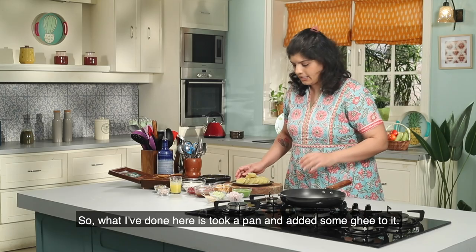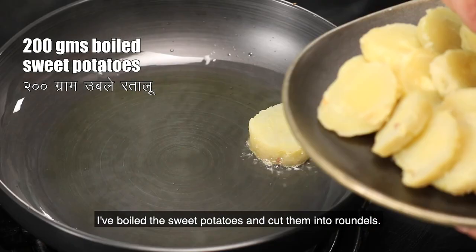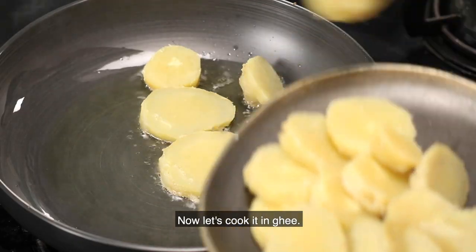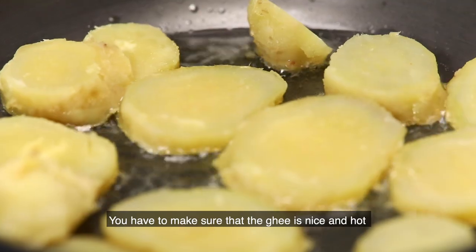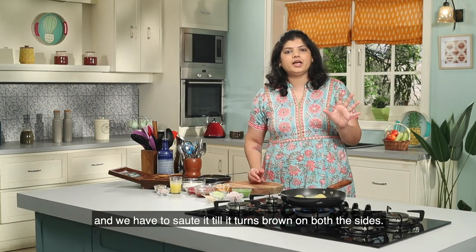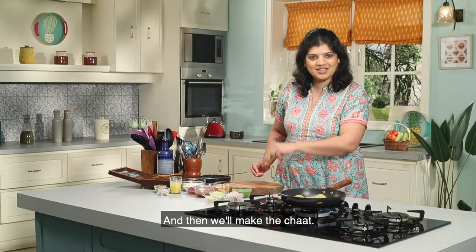I put the shakarkand in a pan and boiled it. After boiling, cut it into roundels and put it in the pan. It should be a bit warm. We have to fry it well until it browns from both sides, and then we will make the chaat.